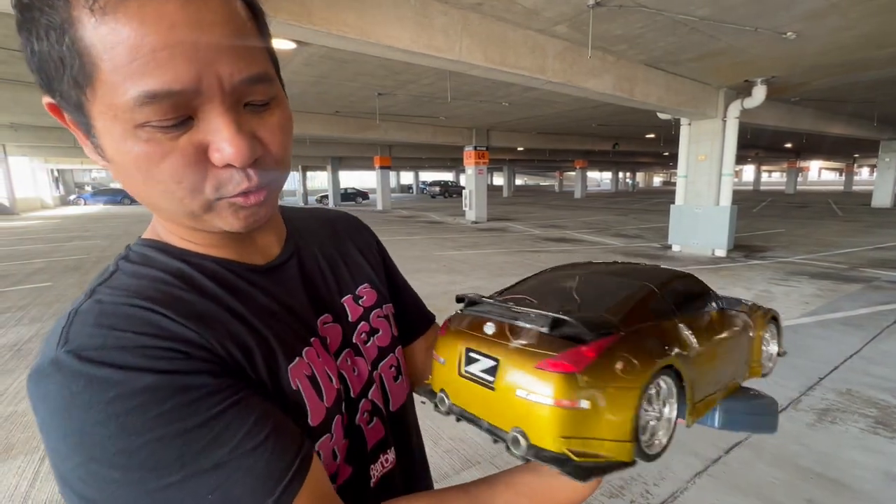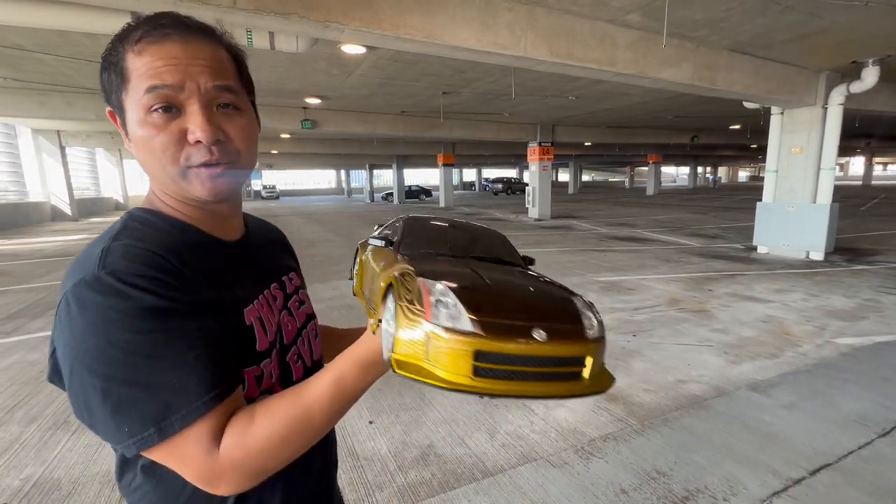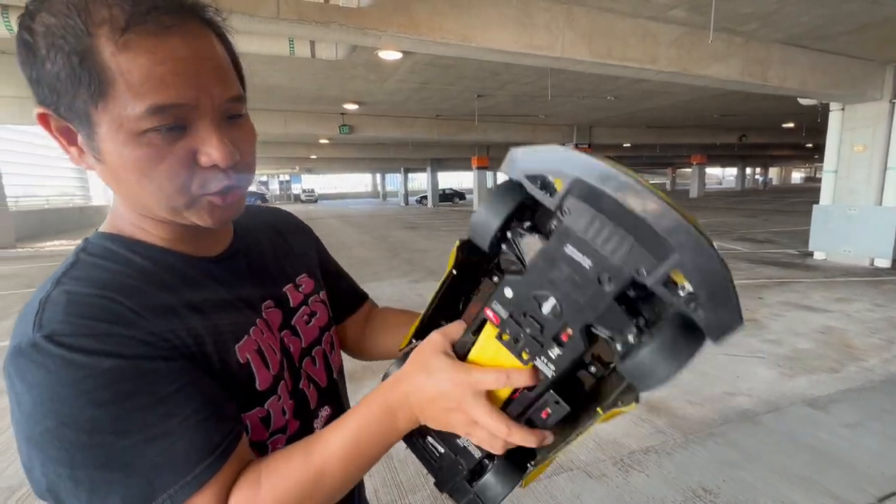But I digress — this looks really cool though. This car was so cool that they put it on the poster of Tokyo Drift, even though it's not the main car in that movie. But we're gonna drive it now.